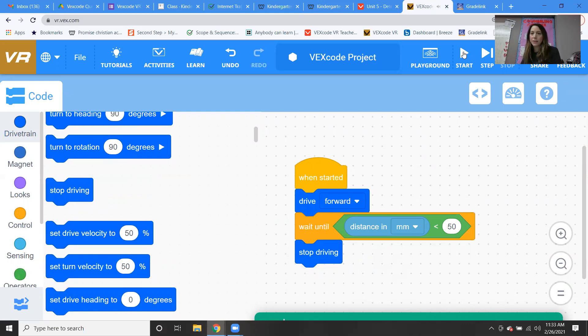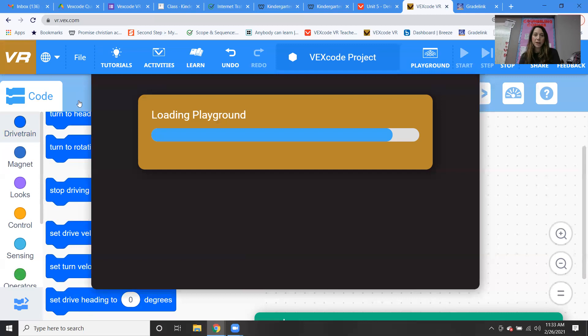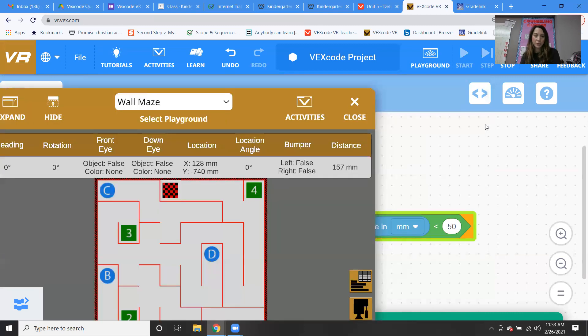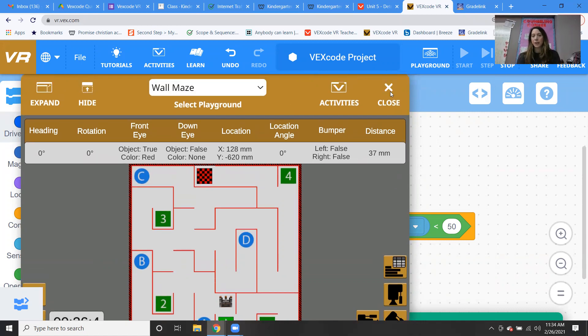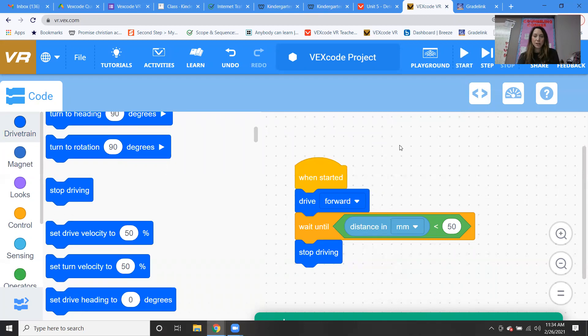Let's give it a go in the wall maze and see what happens. It went up and then it stopped — it worked! Remember last time when we were using the bumper sensor, it was the same thing — the robot drove until the sensor showed true and then it stopped because it hit the wall. It's the same thing here, and you're going to get to test out this code in your assignment this week.